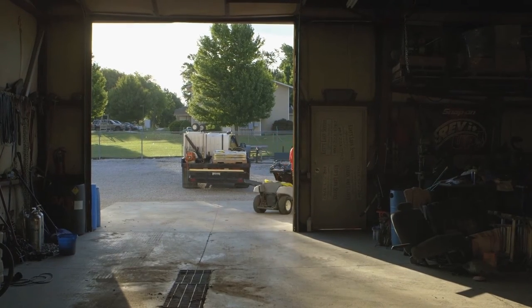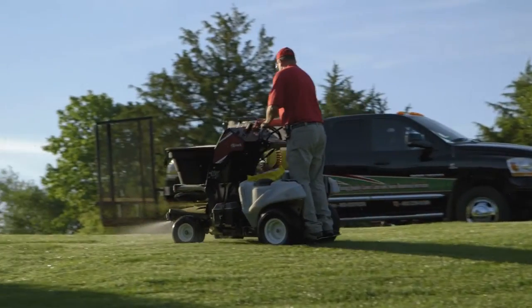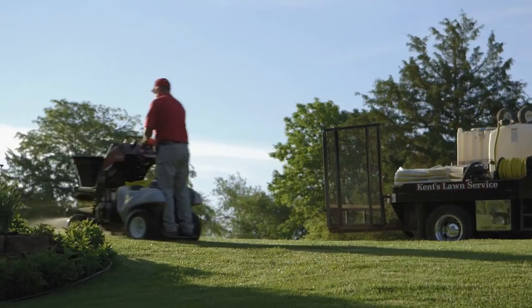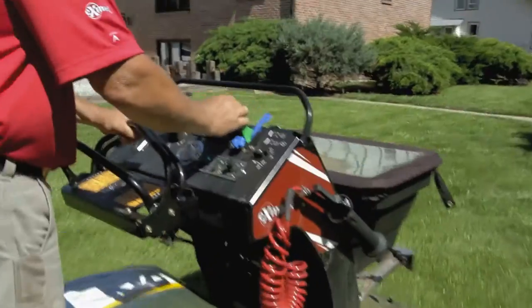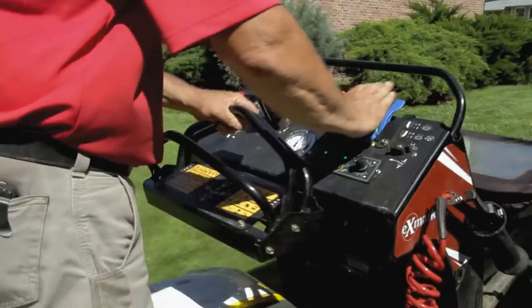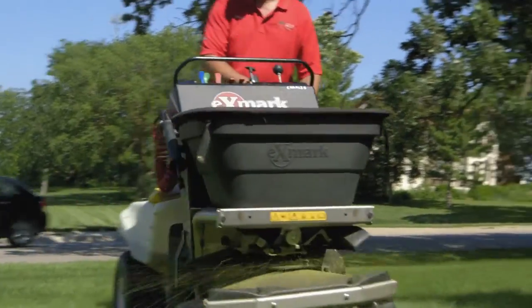The stand-on spreader sprayer is revolutionizing the application of chemicals and fertilizer for landscape professionals. The new Exmark stand-on spreader sprayer introduces a number of innovations that increase effectiveness, versatility, and productivity compared to other spreader sprayers.